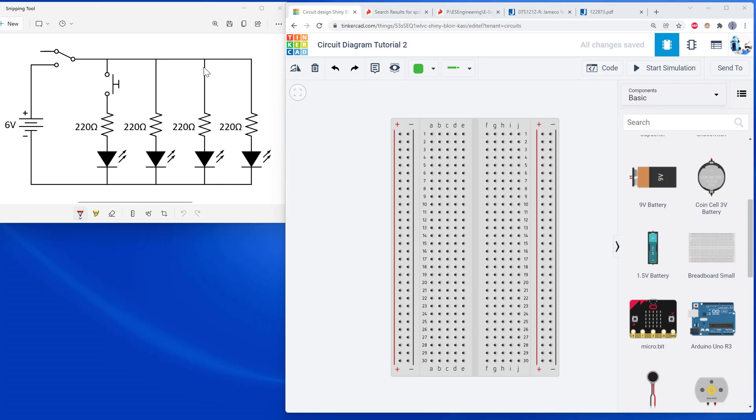In the second video of this series on how to build a circuit on a breadboard based on a circuit diagram, we are going to kick the difficulty up a notch and have a circuit with multiple LEDs and resistors, and we're going to add some new components: buttons and switches. If this looks overwhelming and you skipped the first video, you probably want to go watch that first — the link is in the description below — as it covers the basics with a much simpler circuit.